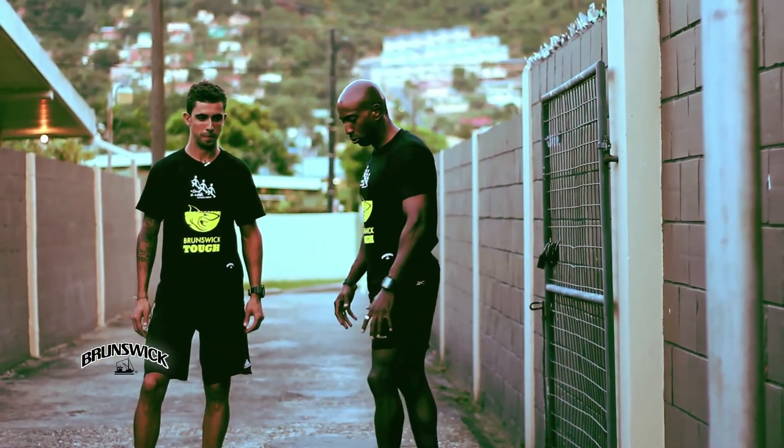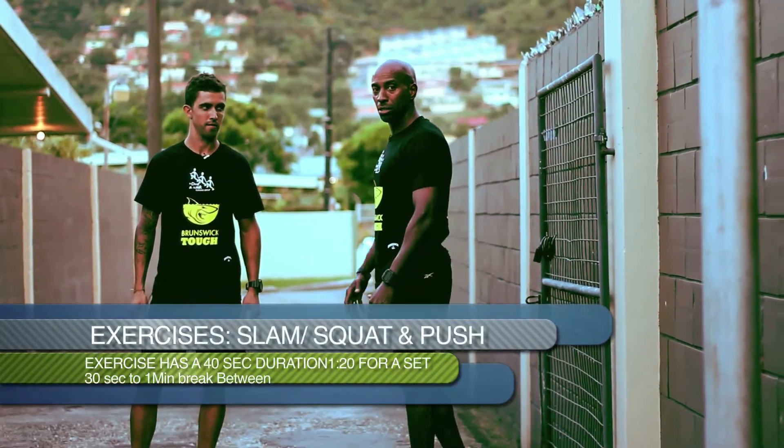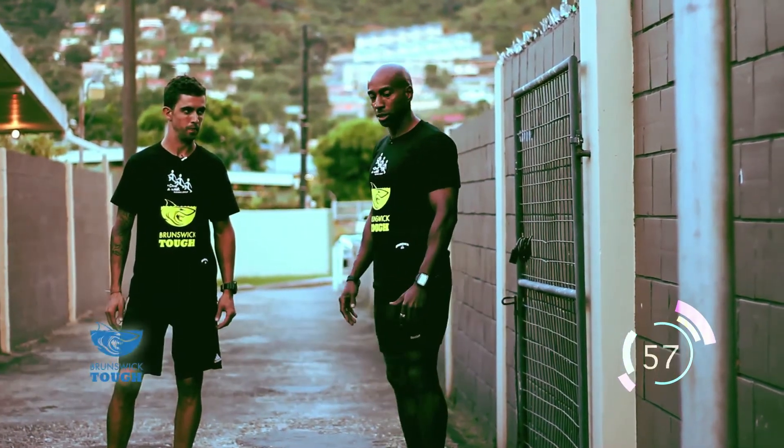So we're going to be doing two exercises: one is the slam with the ball on the ground, and the other is squat and push. Kirk will explain a little more about the squat and push.